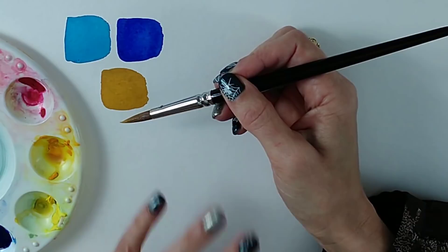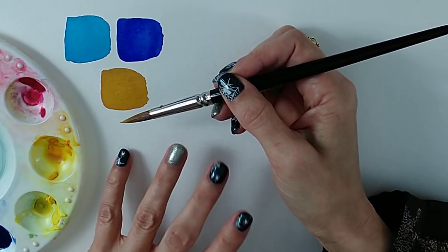Within the yellows, they're mostly the warm yellows — things like transparent yellow and Indian yellow.